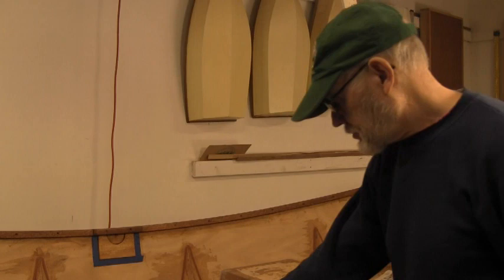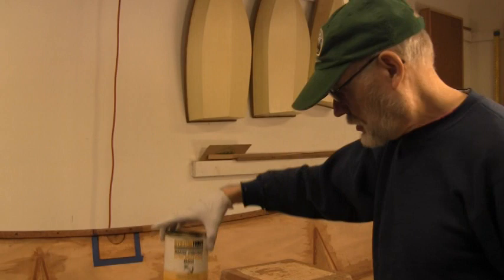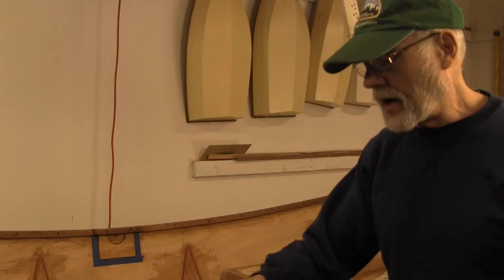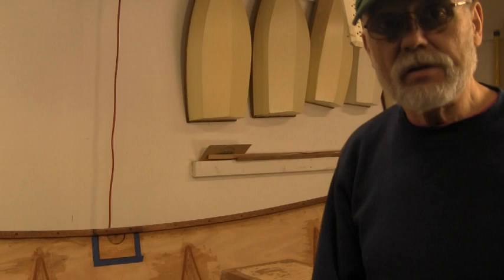We're back at it again. We're going to start doing the varnish and we'll be using System 3's marine spar urethane, as opposed to the regular kind. It should be three coats. I'm going to go ahead and do some of the underside stuff, and we'll come back when I'm doing the top. I don't want to be distracted talking to you guys when I'm bent over trying to do the underside.